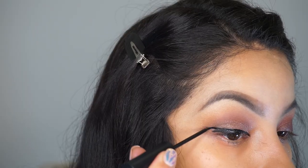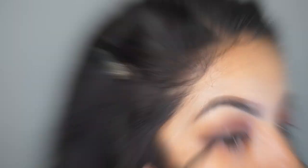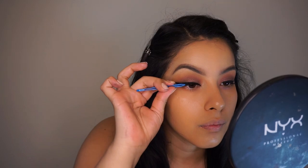My favorite eyeliner is Italia Deluxe — I've been using this for years. I'm also going to be using the NYX Duo Lashes. I'll come back and finish the eyes later just because I like setting my concealer, powders, and everything before I start doing the waterline.